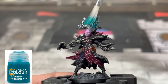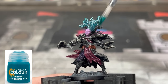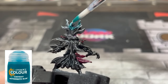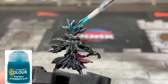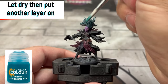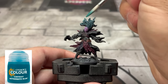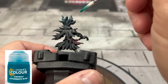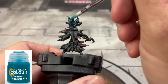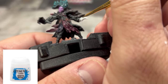Next, we're going to do the hair using Athonian Camoshade blue, applied just on the hair. That white really sticks out, and that's what you want — it creates a nice tone variation and natural highlights from the zenithal highlighting. Let it dry; if you like how it turned out, keep it. If not, let it dry completely and then put a second layer on.